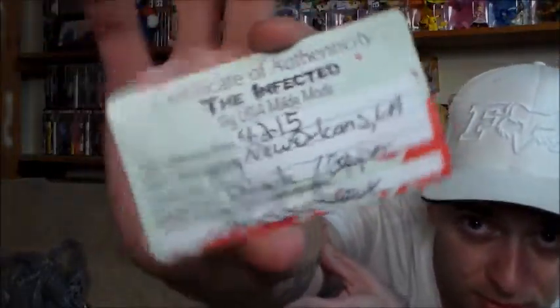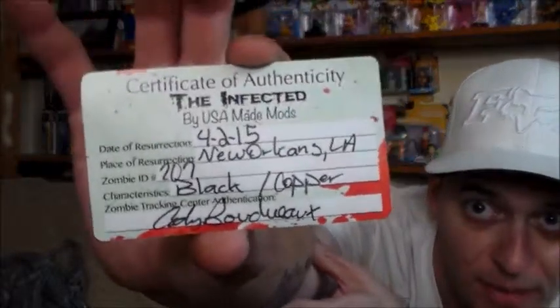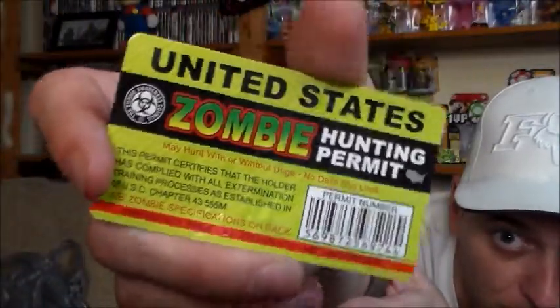Let's see what goodies we got inside. This is our certificate of authenticity — the Infected mod, made by USA Made Mods. It was resurrected on 4/15, New Orleans, Louisiana. The zombie ID number is 207, and it's a black copper mod. They even have a little signature — the person who evaluated the mod and filled out this card. On the back is a zombie hunting permit. It certifies that the holder has complied with all extermination training processes established in 68 USC chapter 43 556M, emergency issue.